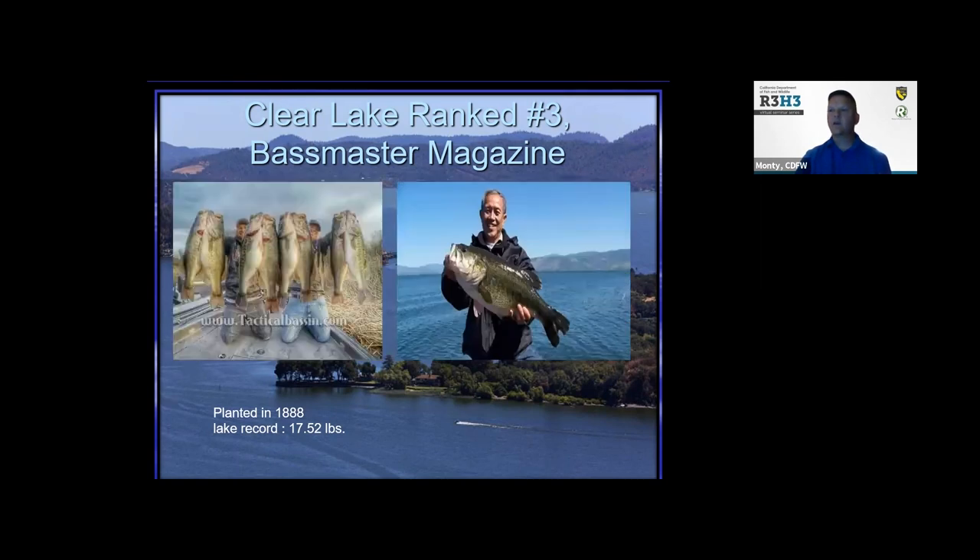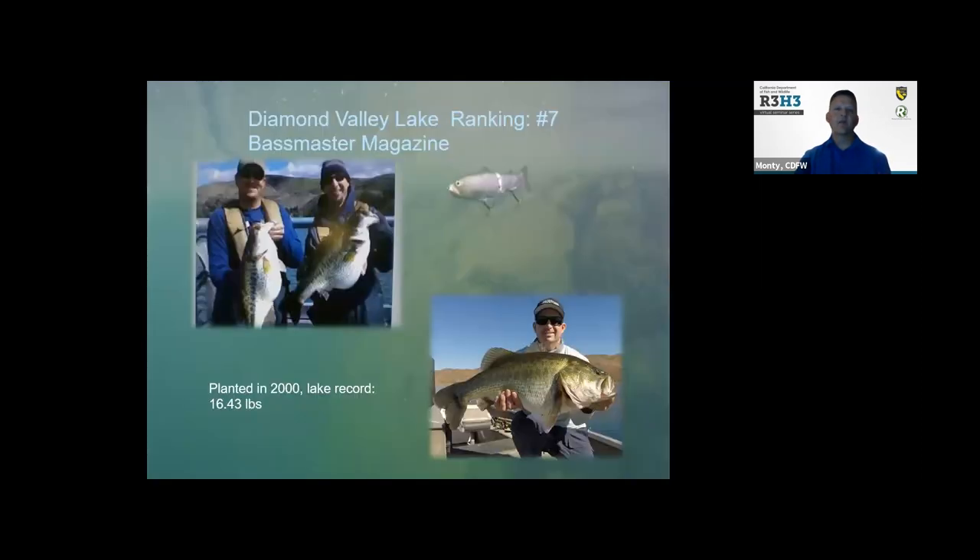Here are a couple of photos of different fish you can pull out of Clear Lake. People flock there from all over the world just to pursue a trophy-sized fish. Diamond Valley Reservoir is down in Hemet in Southern California — it's ranked number seven — and here are photos of the potential trophy bass you can get, especially largemouth.